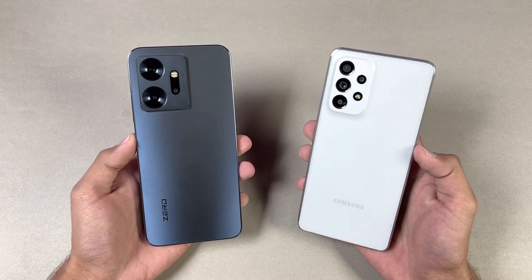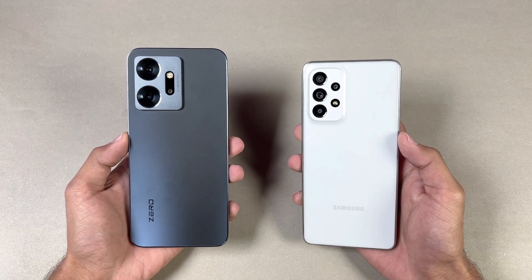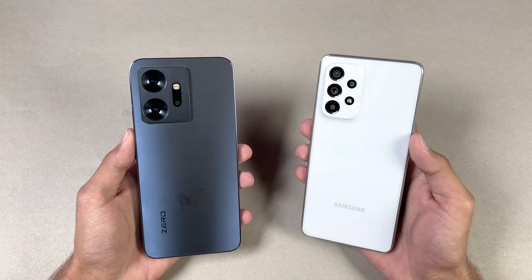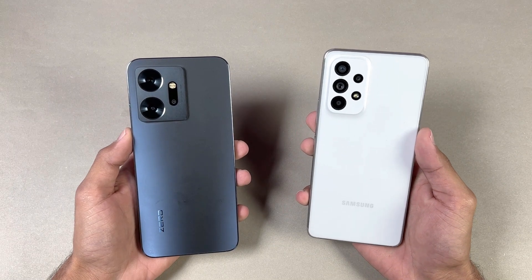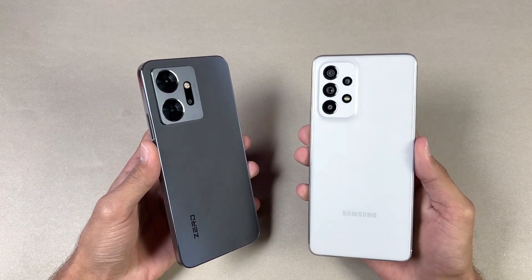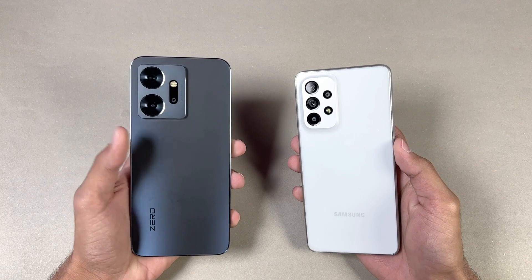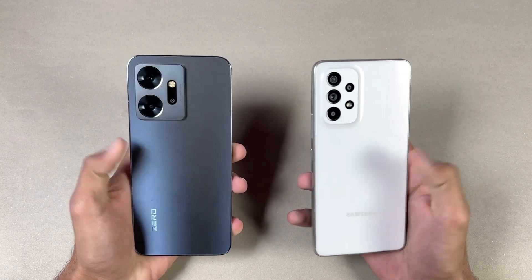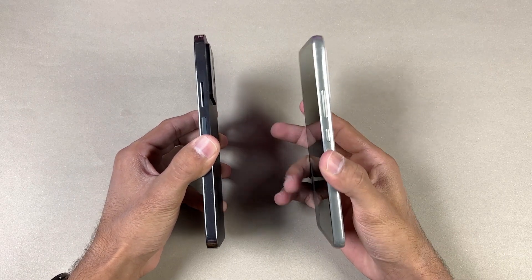The A53 5G is powered by the Samsung Exynos 1280 SoC with 8GB of RAM, while the Infinix 020 is powered by MediaTek Helio G99 SoC with 8GB of RAM as well. On the back we have quad cameras on the Samsung versus triple cameras on the Infinix. The Infinix has a 64MP optical image stabilization main camera with a 12MP ultra-wide, 5MP macro, and a 5MP depth sensor. The Samsung also has IP67 water and dust resistance, while the 020 has a 108MP main camera with a 13MP ultra-wide and a 2MP depth sensor.